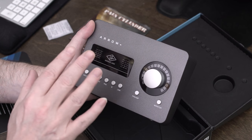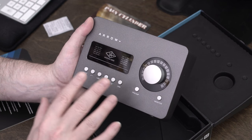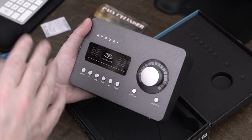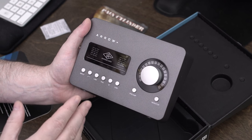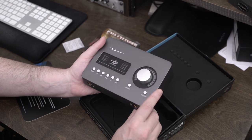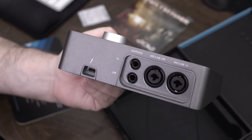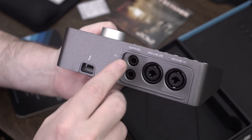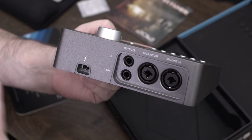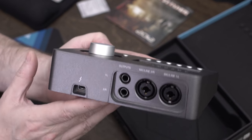Inside powering this unit is the UAD-2 Solo processor — a single processor, which is probably why it's under $500, because the next one above it is about $900 and that's their Twin. On the back are your two mic inputs, your stereo output to your speakers, and the Thunderbolt cable. You don't need a separate power supply — you get all your power right through the Thunderbolt cable, so no other messy cables lying around.